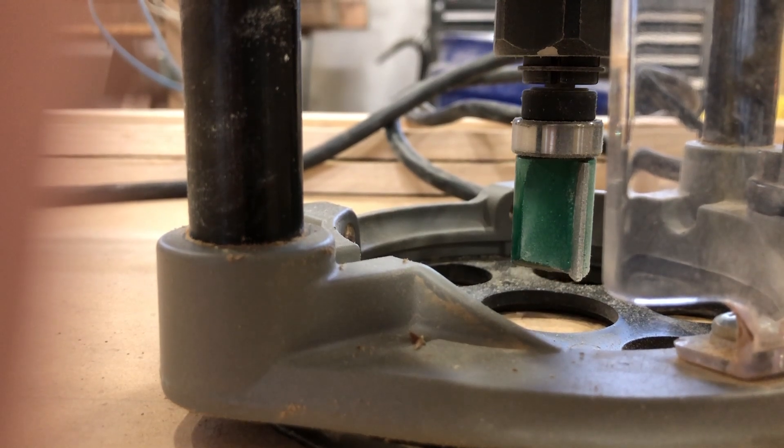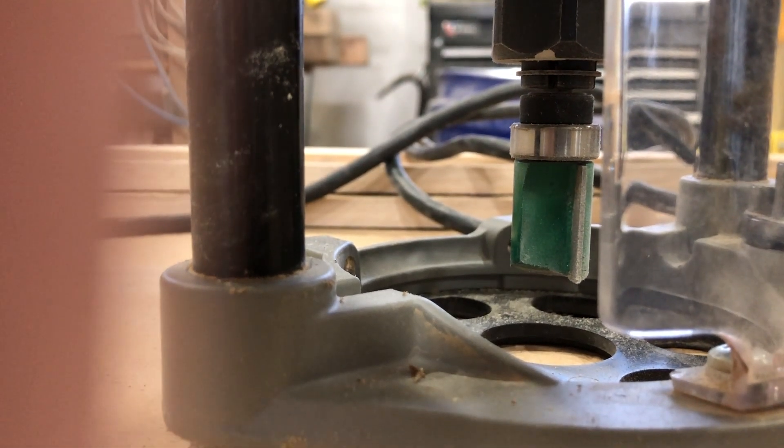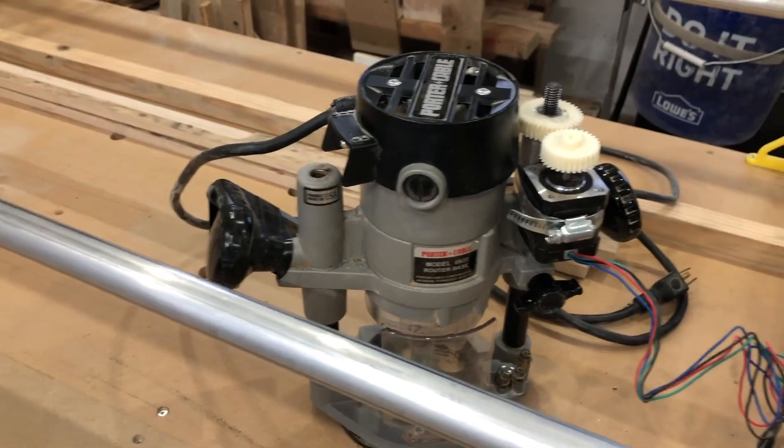I'm quite pleased with that result. That tells me that the stepper motor I've got is going to be sufficient using a standard NEMA 17. Using a standard NEMA 17 with a standard driver on the ramps board will probably work for the Z-axis.